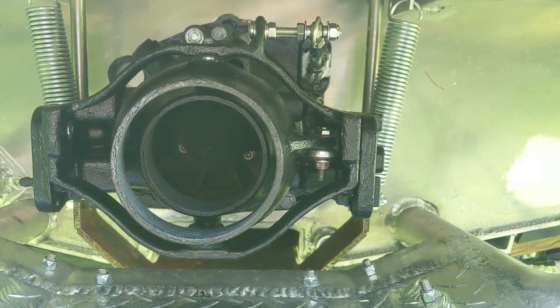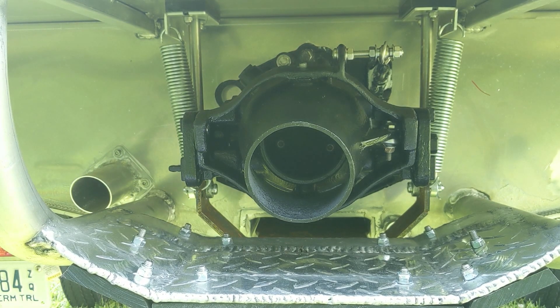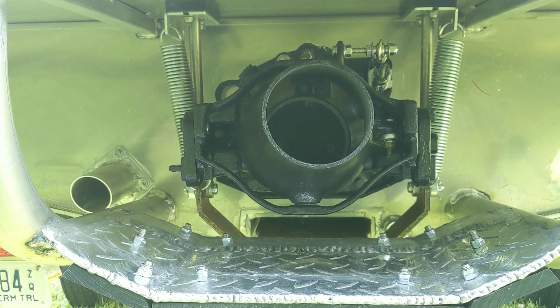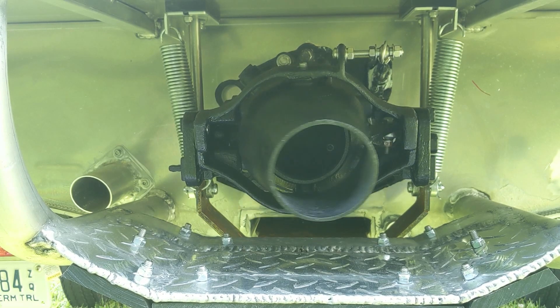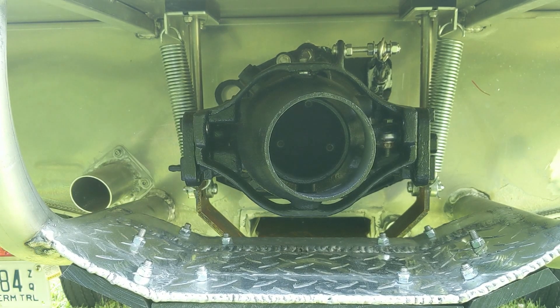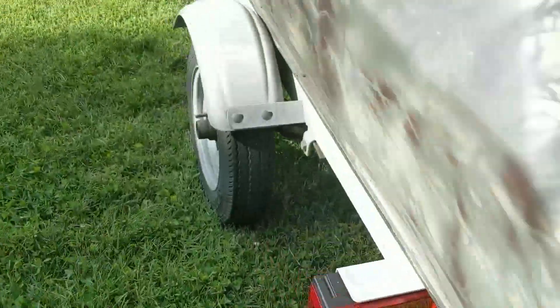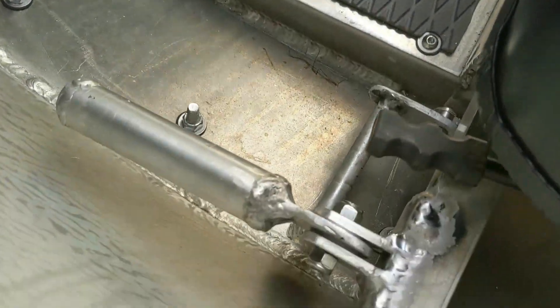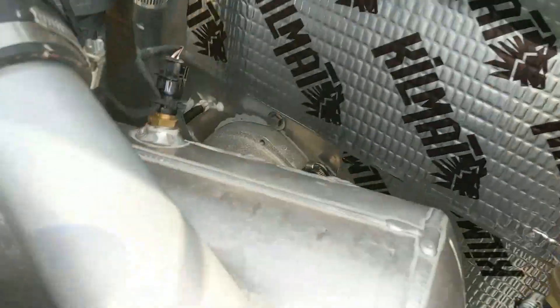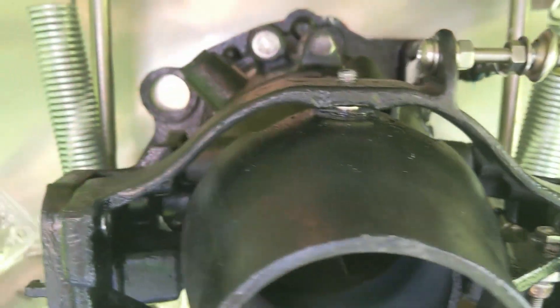That's the trim linkage, and it's positioned where it is because I used the stock Spark steering cable — that's how long it was. So I kind of got free trim out of it by just running the stock steering cable and hooking it up to this outside bracket.